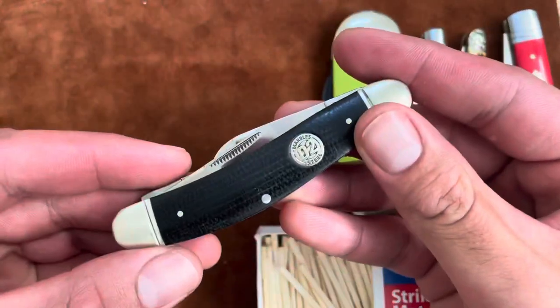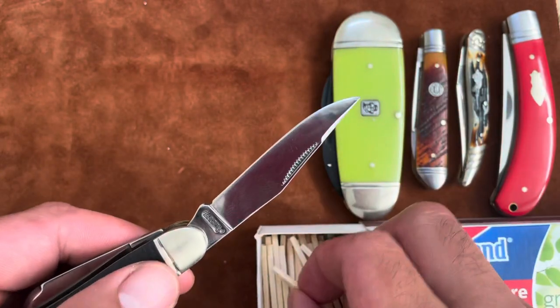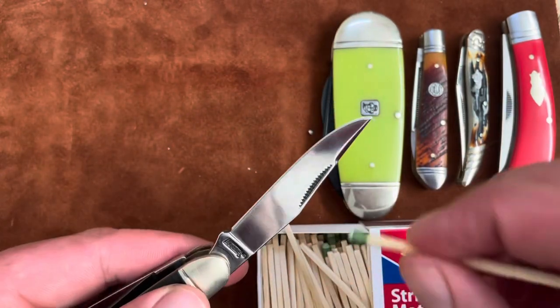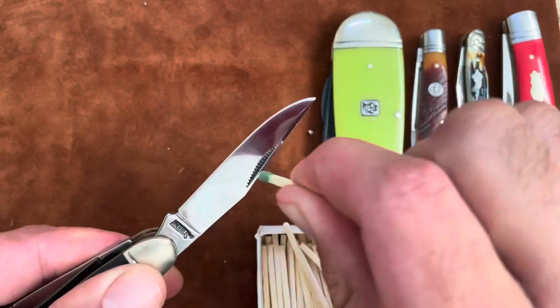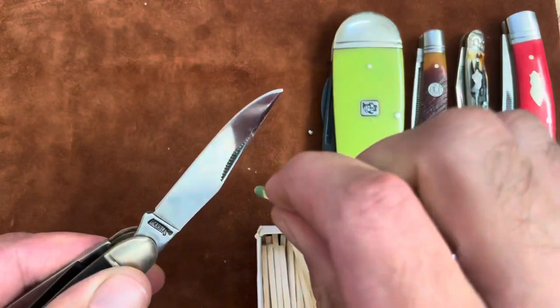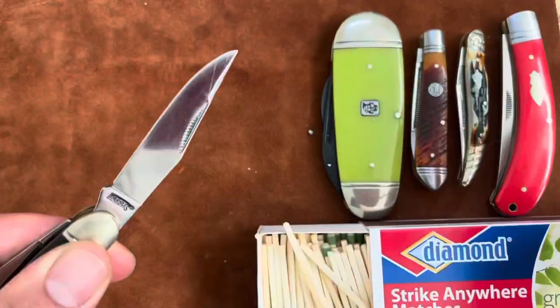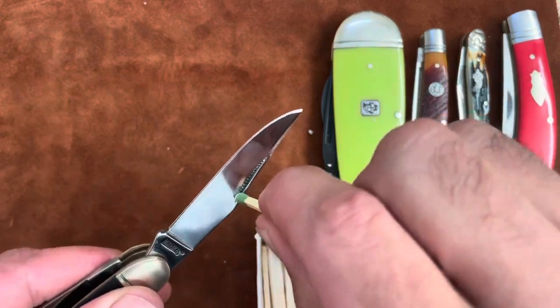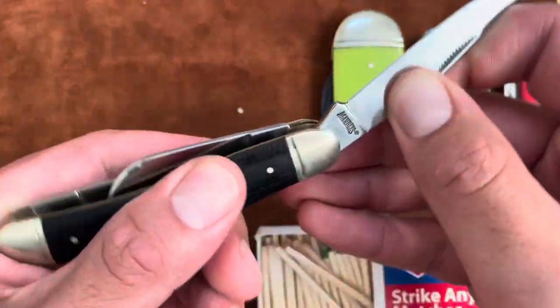Let's try this D2 Sow Belly from Marbles — different steel. See if it has a different outcome. I feel it, I feel it coming. Different match. There we go. The D2 Sow Belly works.